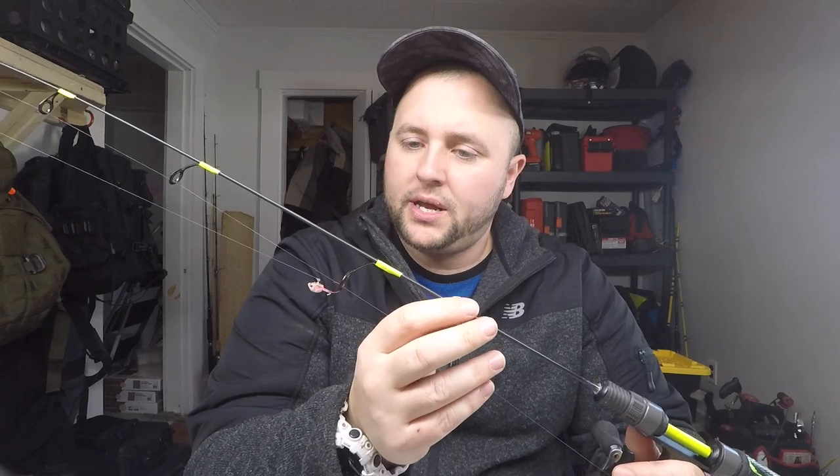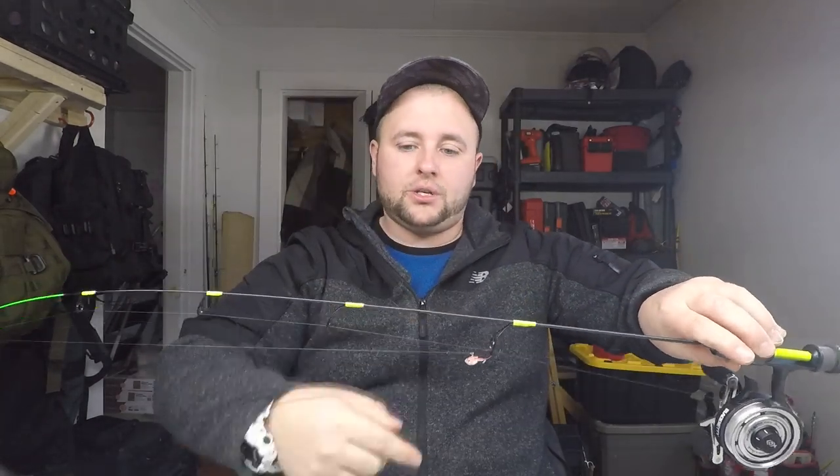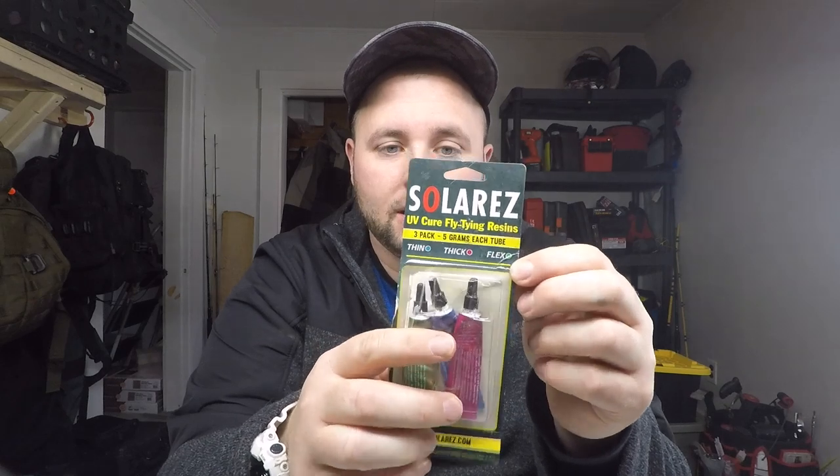One thing I want to talk about before we move forward: there was a hiccup mid-build with my thread finish. On all my other rods I used Pro Coat rod building thread finish — a flexible two-part resin you put on your threads after wrapping. What happened is my Part A chunked up and was unusable. I've always wanted to try UV cure resin because it cuts time down substantially over turning your rod for eight hours like you're supposed to with Pro Coat. So I tried it on this rod — I used the green flex. There's a thin, a thick, and a flex, and I tried the flex for the guides. That's my disclaimer — I have that flex resin on here and I'm really hoping it works well long-term.